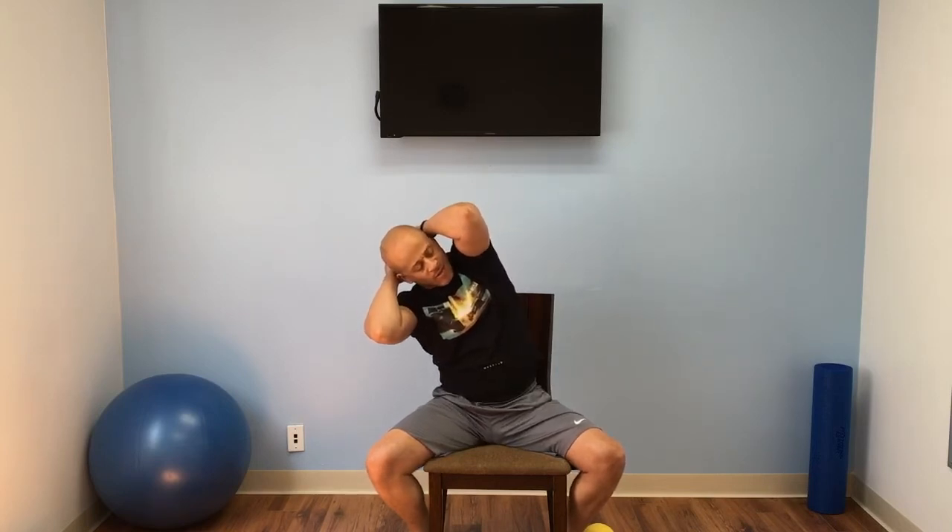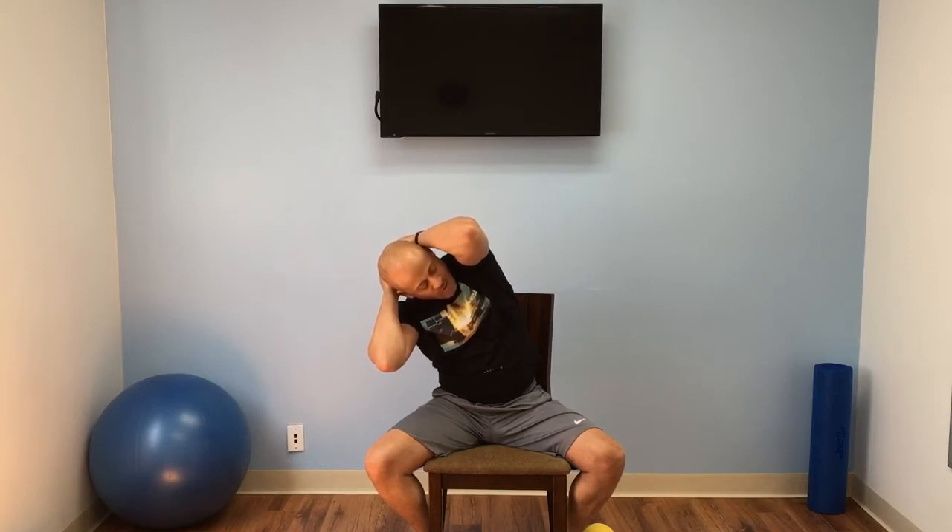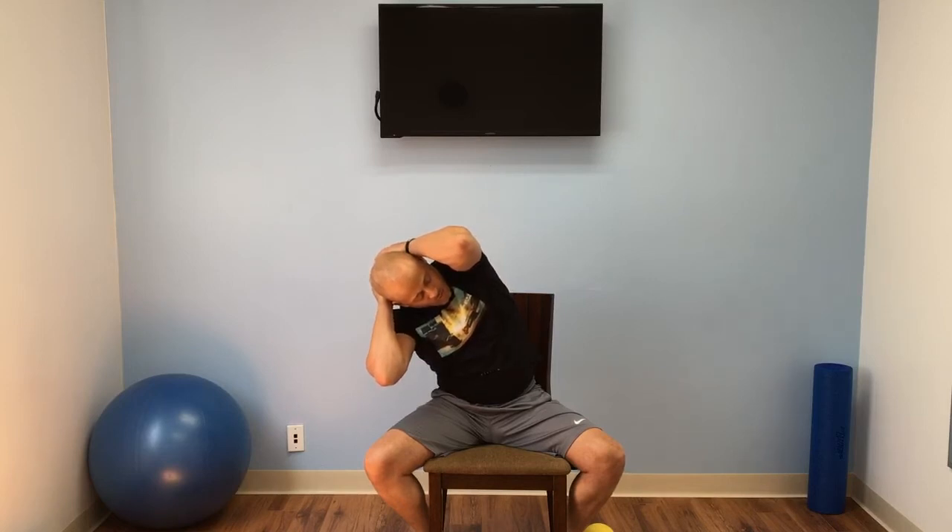Now we're going to slowly go to our left — just turn. Keep those elbows locked. Take those small breaths. There you go. Good job. Good job. Good job.